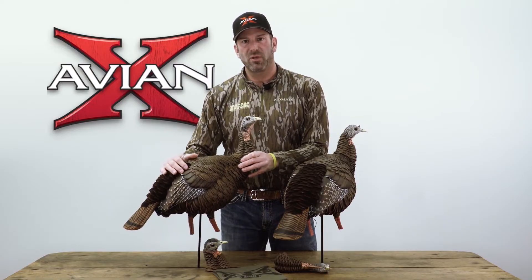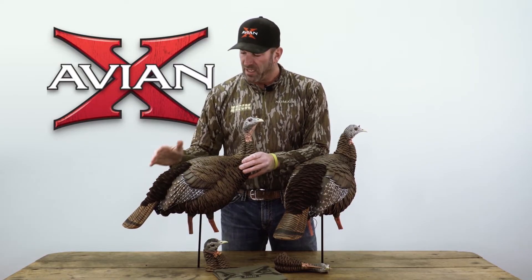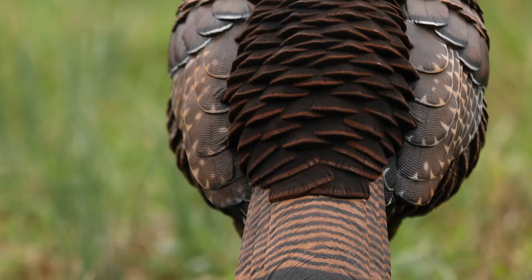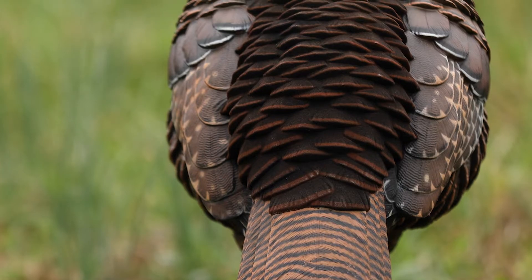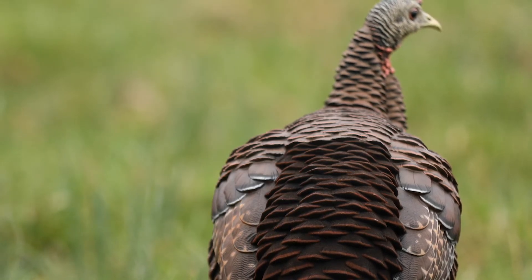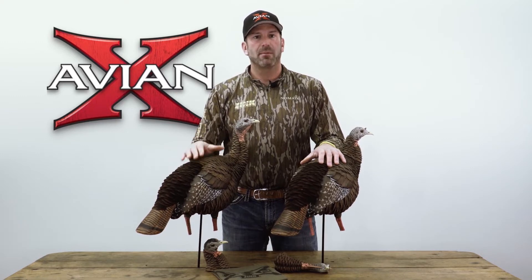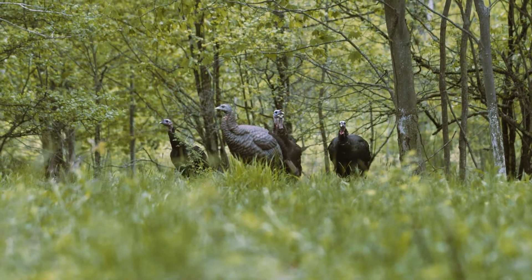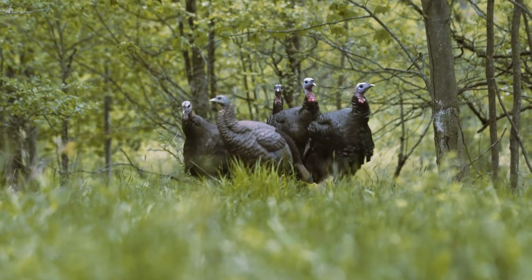What this decoy is communicating to other hens and the gobbler is, in this case with a high-stretched head, a dominant hen — fluffed out back, which means she's dominant — and she also has low primaries. This is a very effective decoy when you have a henned-up gobbler, to entice and show aggressiveness towards the hen. This is when you get the hen to come to you and he follows.